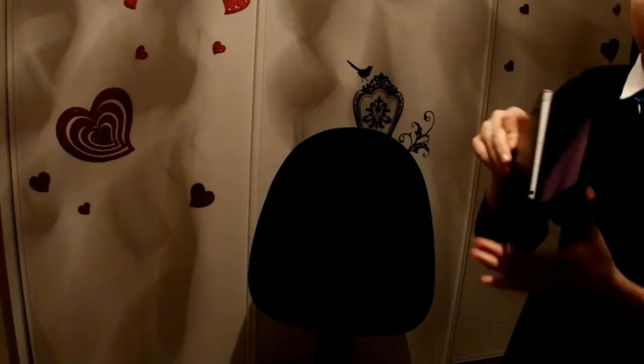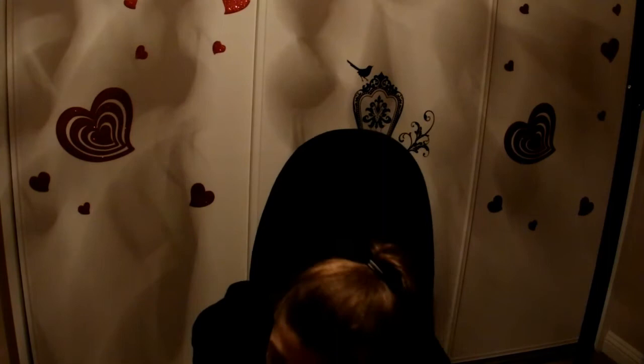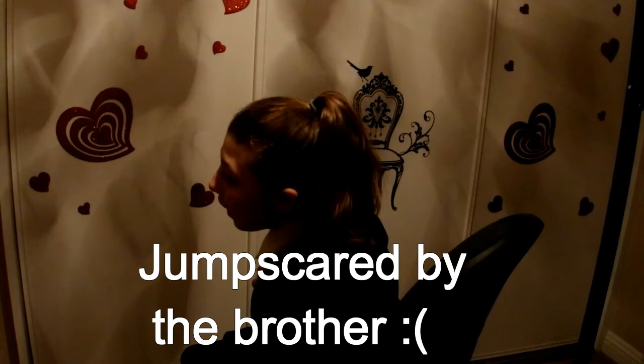Hi guys, so today I'm going to be doing a haul video. I'm doing a Jane Asher haul. For some of you who don't know, she's known as the Queen of Cakes and she makes some really good baking things. A lot of it was on sale, so I bought a lot of it and thought, let's do a haul. Why not? Let's begin.